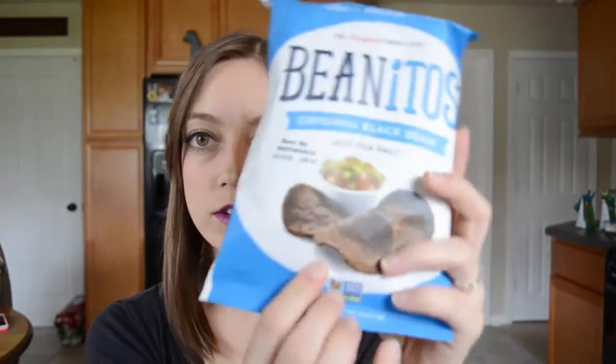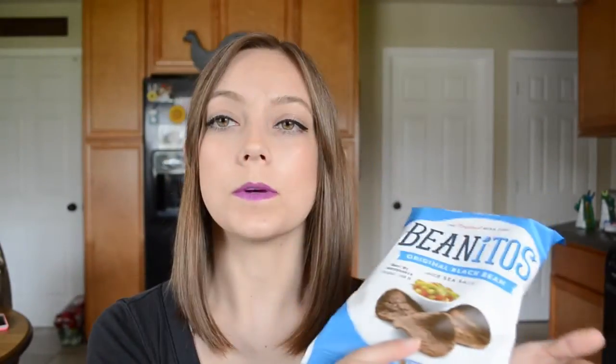This is the one with sea salt. I'm pretty excited to try these — I've never tried dark chips like this. I'm usually just with the normal Lay's and stuff, so we'll see how this goes. And then over here, we have another one. This is Chipotle Barbecue Black Bean Chips. Hopefully this is kind of a healthier alternative to regular chips.